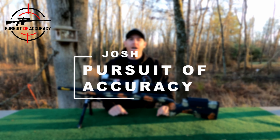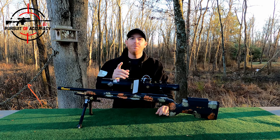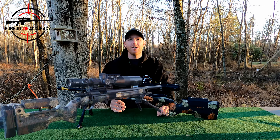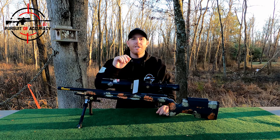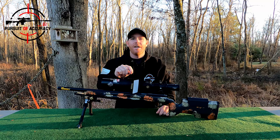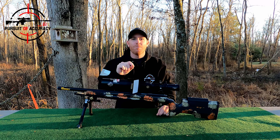Welcome back to Pursuit of Accuracy. I'm Josh and I want to do a little bit of an update for you today. The Voodoo V22 that we were using on the channel is gone — it's out of the picture. I'm sending it to a new home. I recently started shooting the CZ again and it's just drawing me back in really hard.